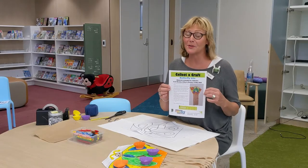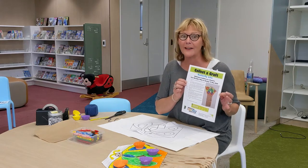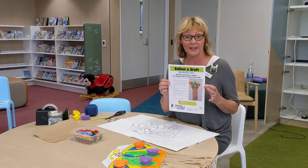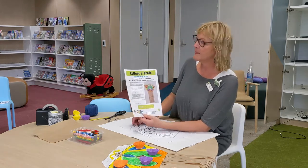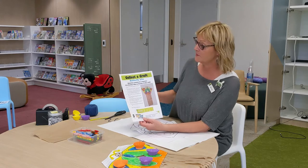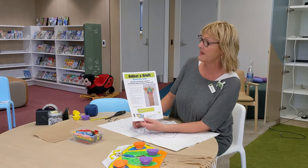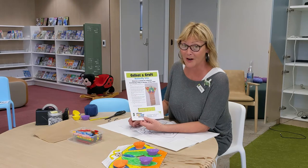Hi everybody, welcome to the Mitcham Library Service. Collect-a-craft — each week we are going to offer you a craft to collect at either library. This one is a butterfly kite, and it's going to be available from Monday the 4th of May all the way through to Sunday the 10th of May. I hope you're having fun with the crafts.